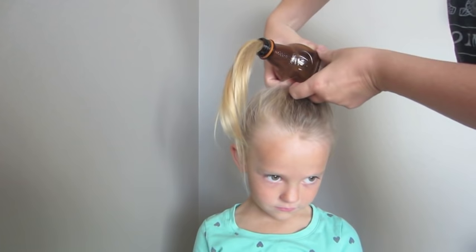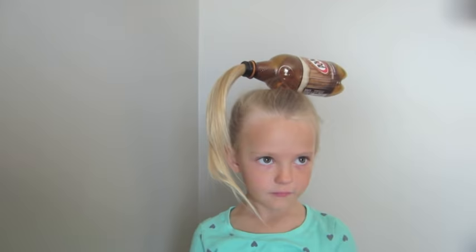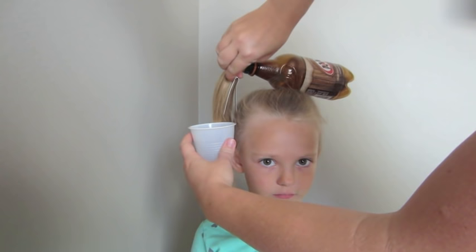Then kind of where the slit is, you'll grab that and put it around the hair elastic so it stays in place. Then you'll take your cup and clip it here onto the side of the head.